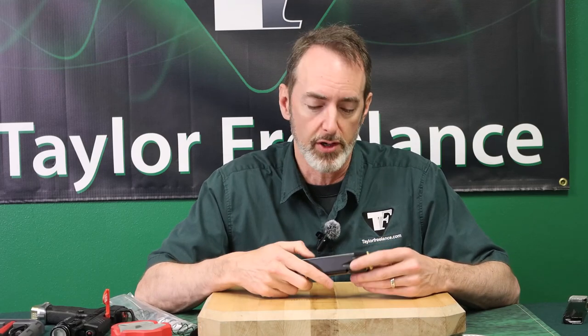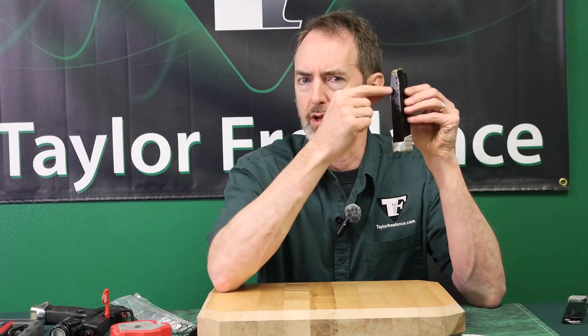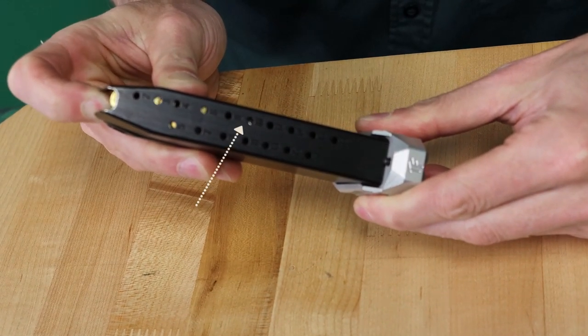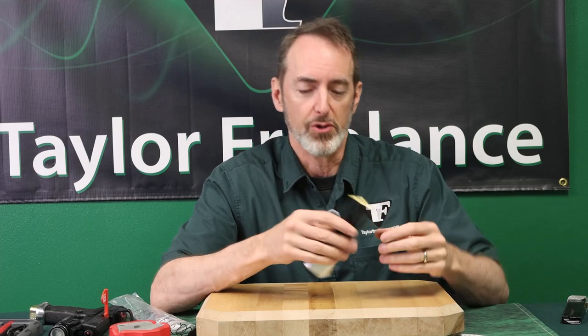So I threw it in one of my own magazines and took it to the range. A match or two later, I looked down and all of a sudden I can see the ammo coming down the top — there's a gap — and then there's another bullet way down underneath the follower. I've never seen that happen in my life. If any of you have had this happen, let me know.